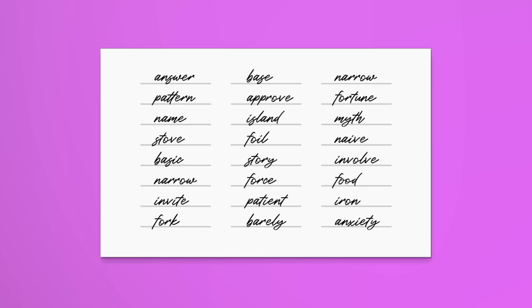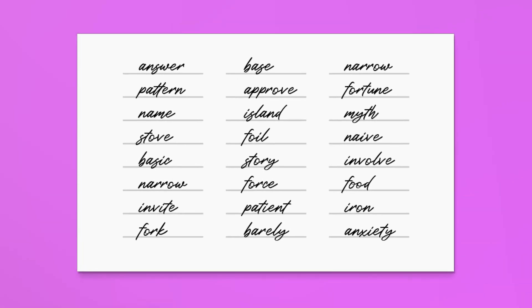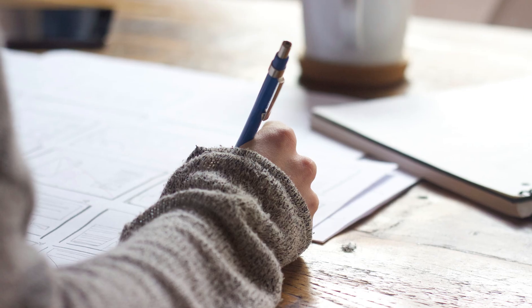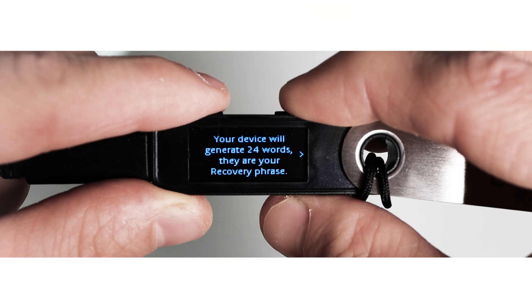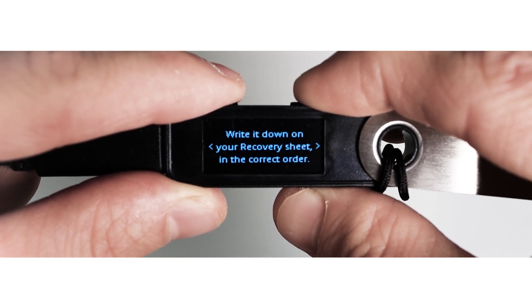Your Ledger device will show you a recovery phrase — 24 secret words that you need to write down on your empty blanks. Make sure no one can see them. Take a pen, close the windows, turn off your web cameras and ensure you have enough time to carefully finish this process. Press the right button, read all the tips and then press both buttons.